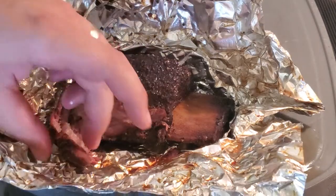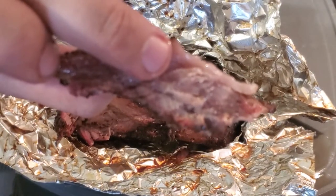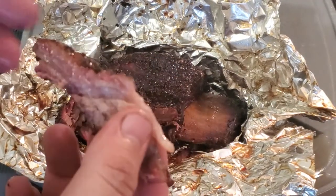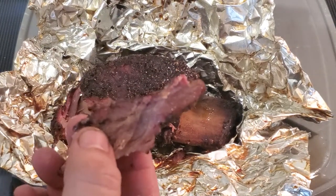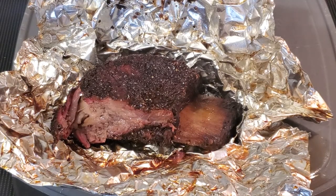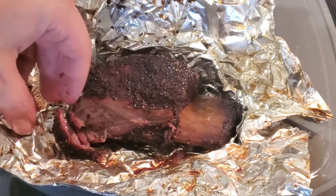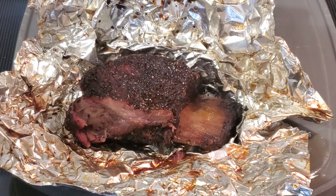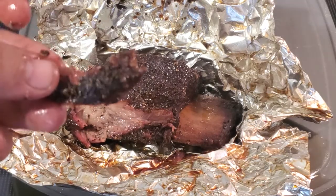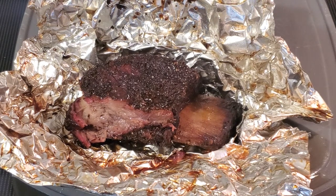Oh man, so good and tender! It's not focusing very well but here's a picture of the meat — looks awesome. Oh man, that is like melt-in-your-mouth good. These are definitely better than the last beef ribs I did. We're gonna have to do an unwrap of the butcher paper one to see how those compare, but this one is amazing — very good, very happy with how these turned out.